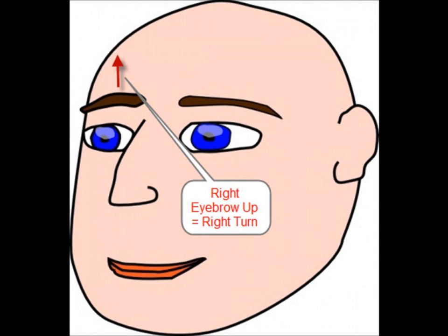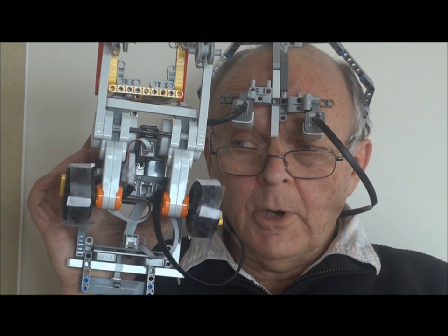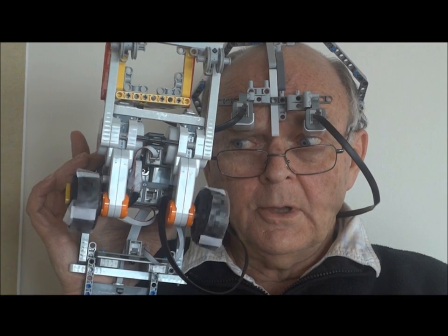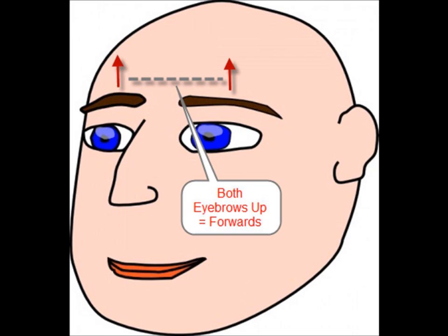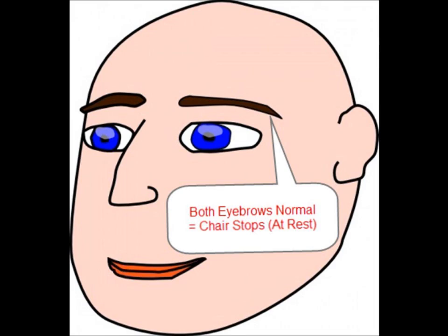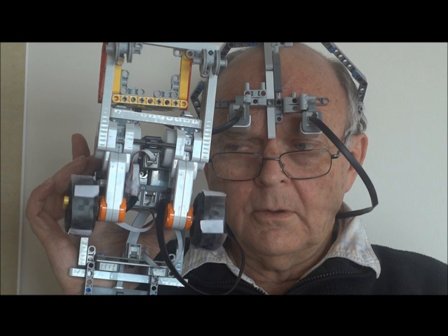Right eyebrow up, we do a right turn. Left eyebrow up, we do a left turn. With both eyebrows up, we can go straight ahead. And with both eyebrows in their normal positions, we stop.